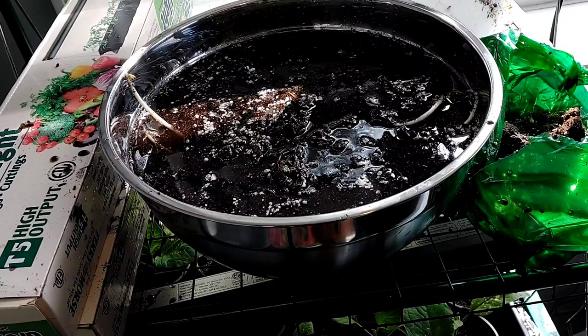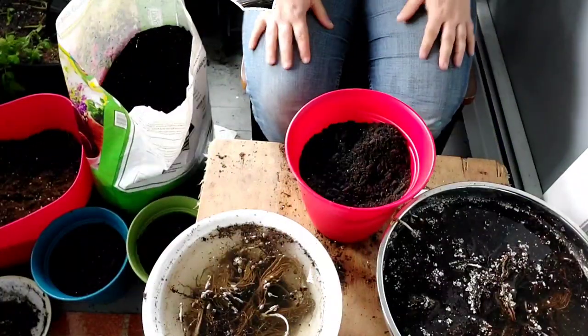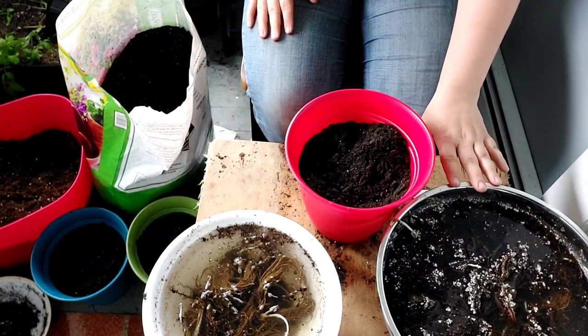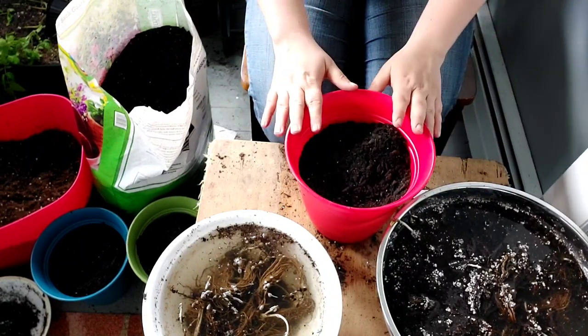We're going to need a bigger bowl. We're going to let these soak for about an hour, and then when we come back, we'll get them all potted up. So we have our Ozark Beauty, which are our everbearing, and our Sequoia, which are our June bearing. They've been soaking for about an hour, so it's time to get them in some dirt.